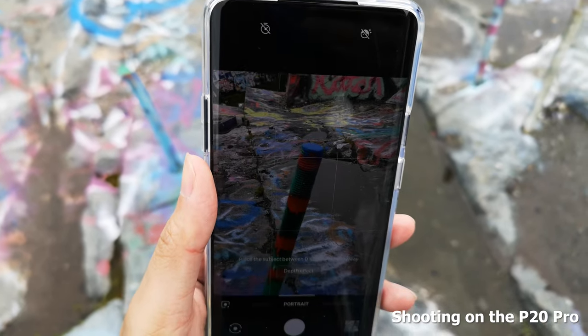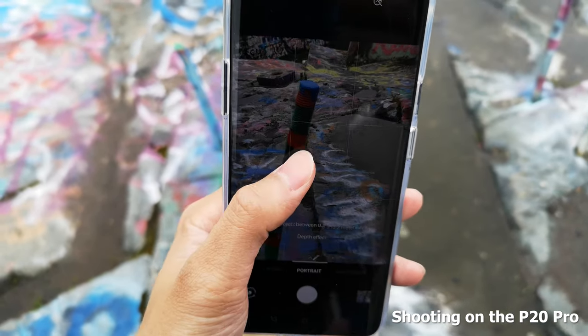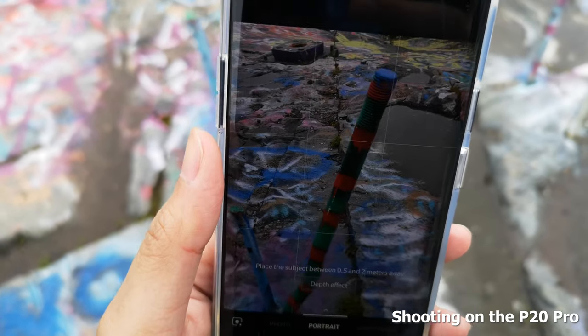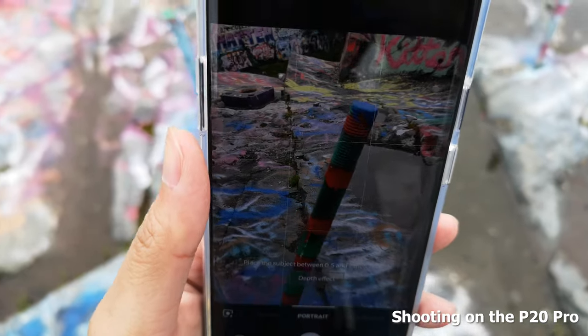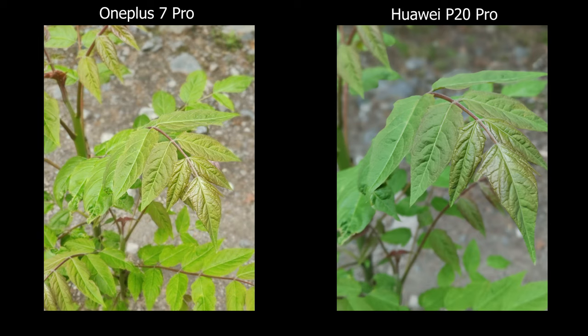From my experience shooting in these modes, the OnePlus 7 Pro is lacking in terms of getting things in focus or getting the effect to work. On the Huawei side it's really easy — you just point and shoot, and if you're unsure just tap to pick what's in focus. You can also do it in post — you can actually pick what you want in focus after you take the picture.